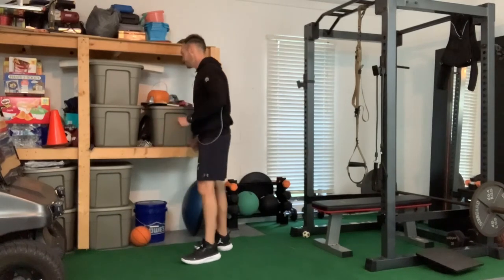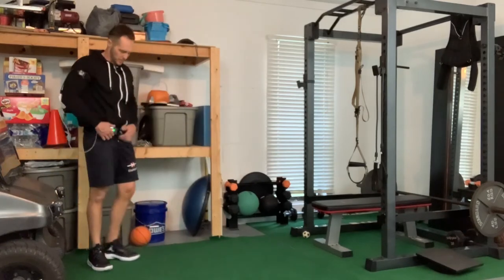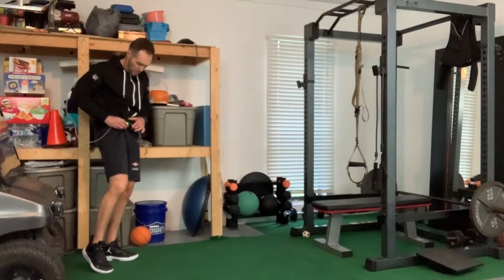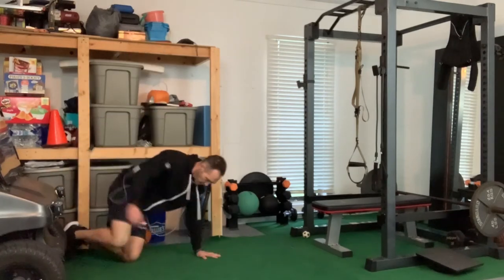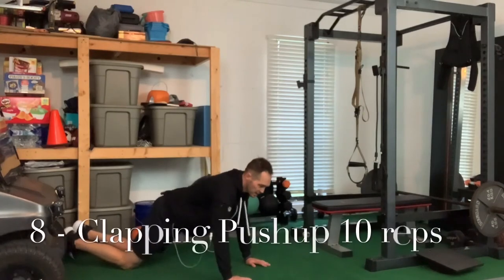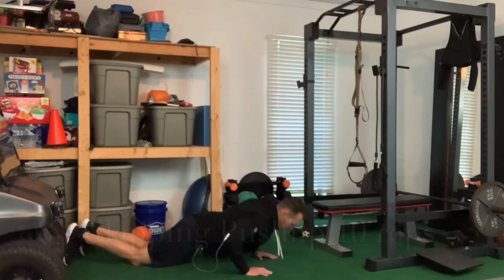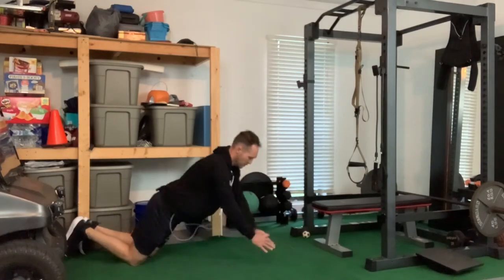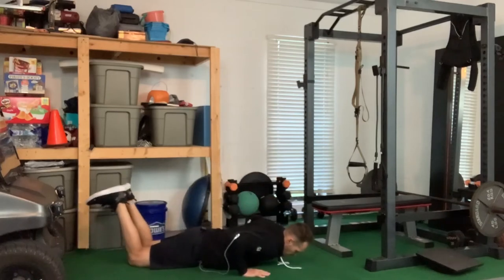We're going to do the bear crawl and then one more set of clap push-ups — we're on cycle number eight. So using my chest while I'm doing my legs: load into a stretch, fire it up — clap push-ups.